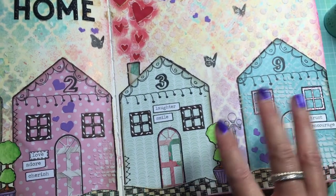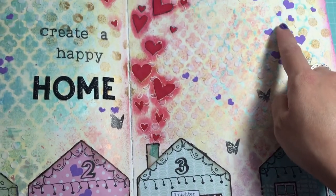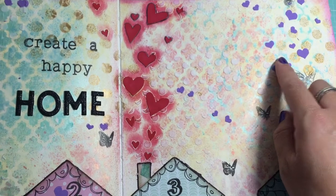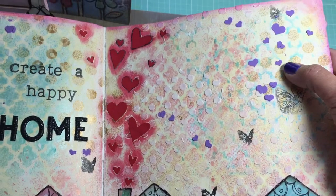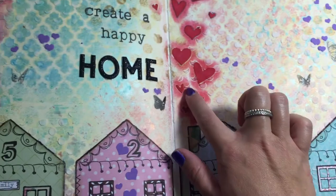I covered up most of the purple — I wish you could see it, it's really really pretty. Then I used some stenciling with modeling paste, and I mixed it with some purple acrylic paint and colored it in.